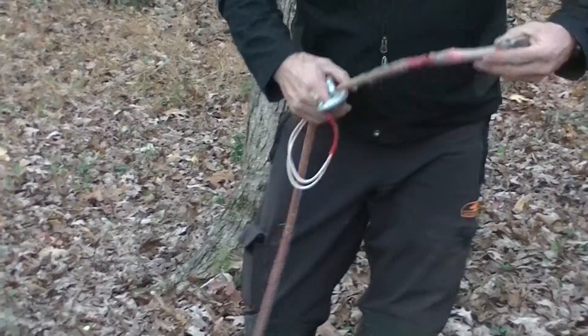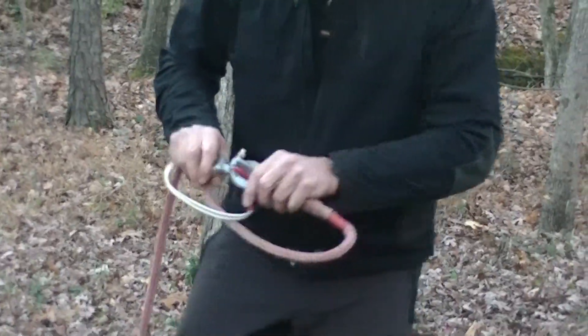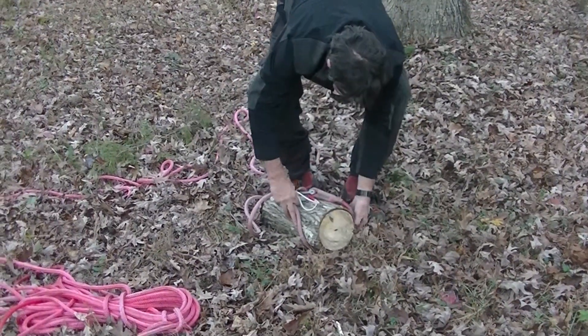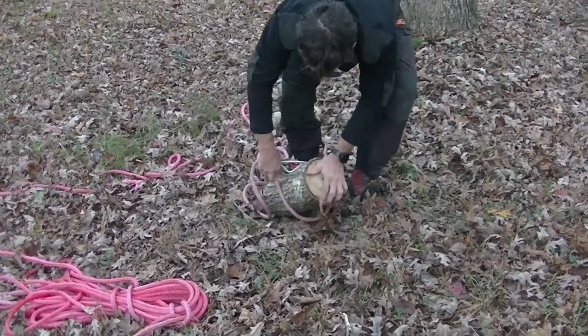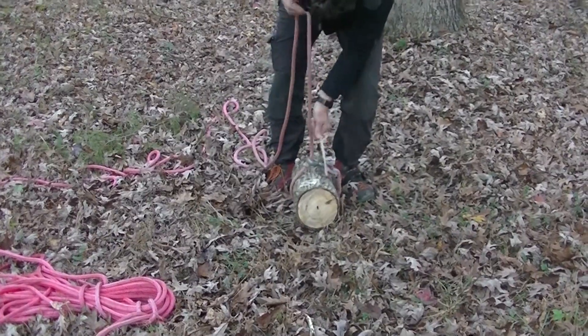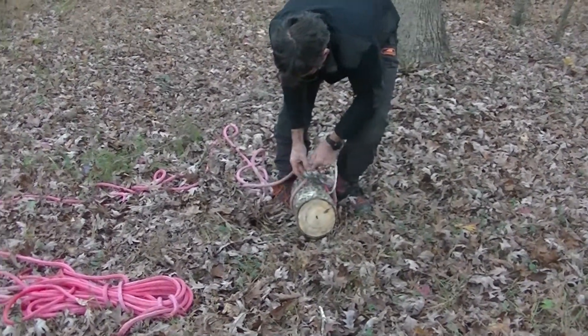Let's see if I can do that real quick again. There's the connection. There's the pretend piece as it comes, and it's ready to come down out of the tree. That has to be good.